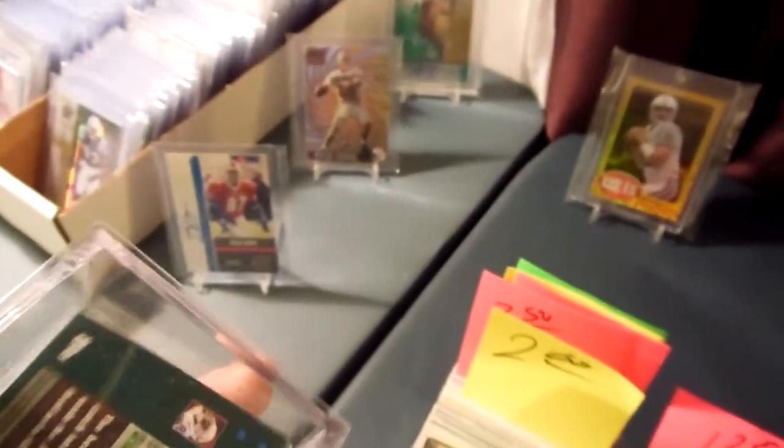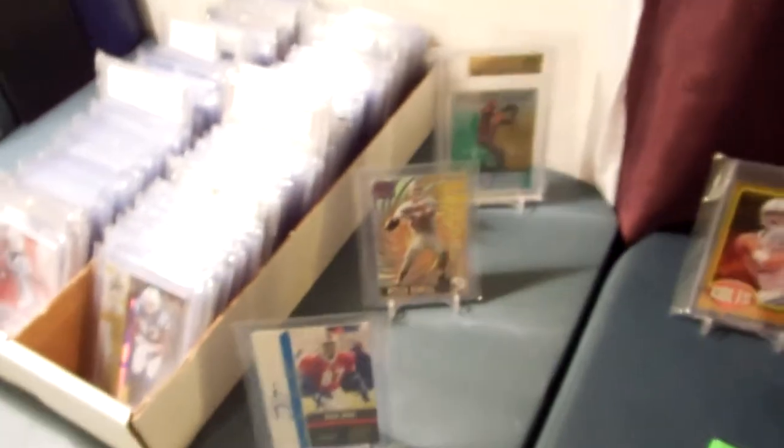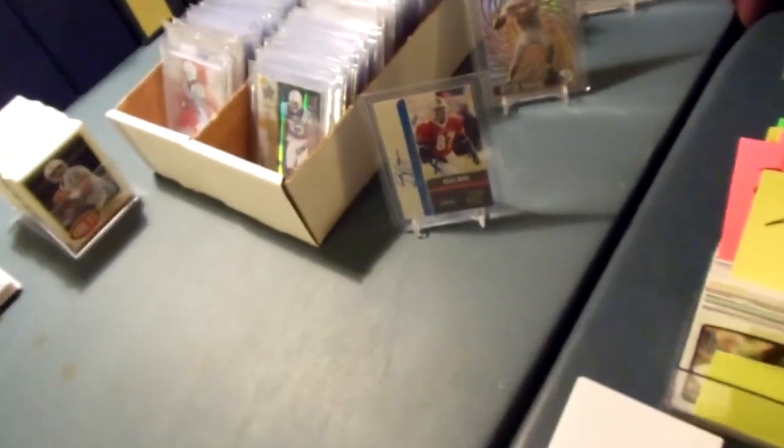If it's over ten dollars I'll go ahead and bag it up. These I haven't had a chance to price yet — they're ones I think are at least a dollar. And here are a few of my other cards I like to sit and look at.